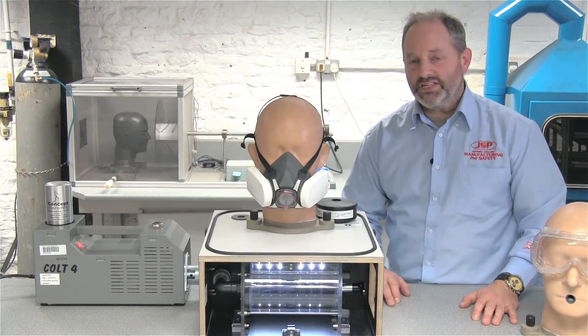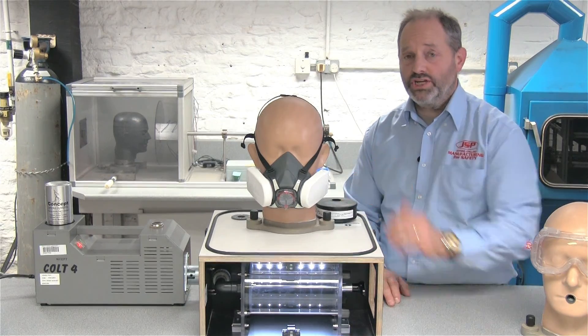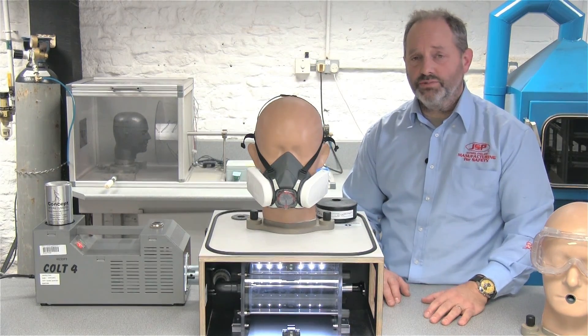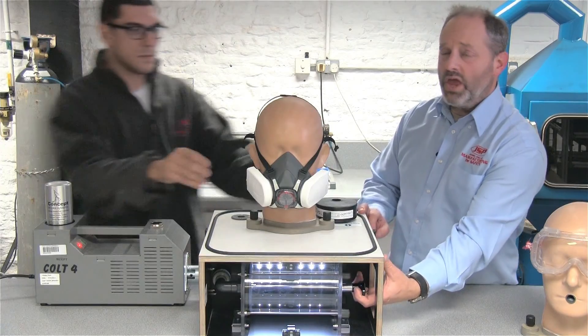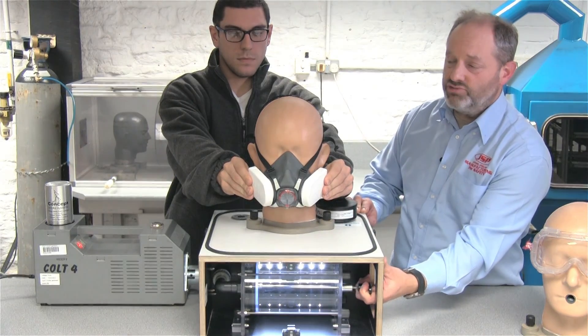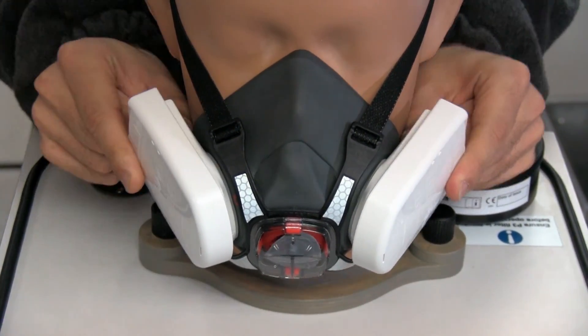We've now fitted Fred's head form with the Force 8 half mask complete with the P3 press-to-check filters. What JSP have done with the press-to-check filters is develop an on-mask system so that you can check the fit of your respirator every time you don it. We can close the filters and then attempt to breathe in. What I'm feeling there is resistance on the lungs, and you can see the half mask being sucked down onto Fred's face.